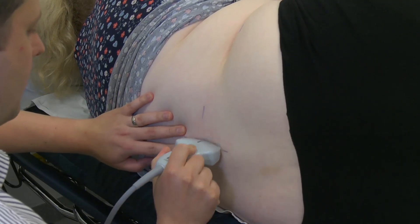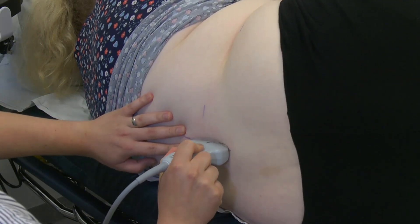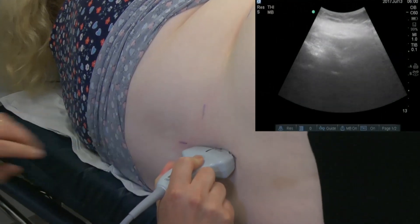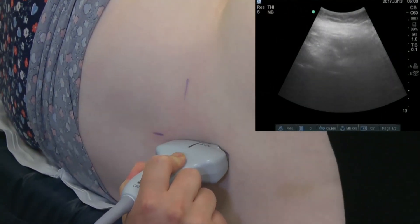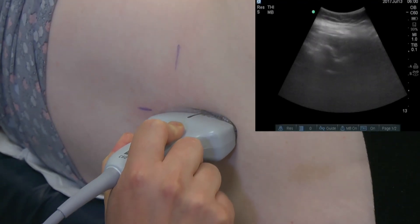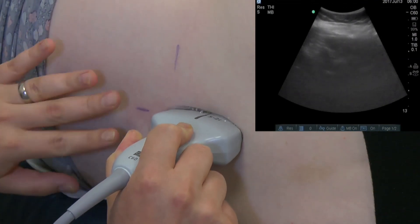Place the probe on the skin in the sagittal plane, parallel to the presumed midline in the lumbar region. Move up and down until the spinous processes are seen — this will give the midline in the sagittal axis. To find the L3/4 interspace, start by moving the probe caudally until a horizontal line appears; this is the sacrum.